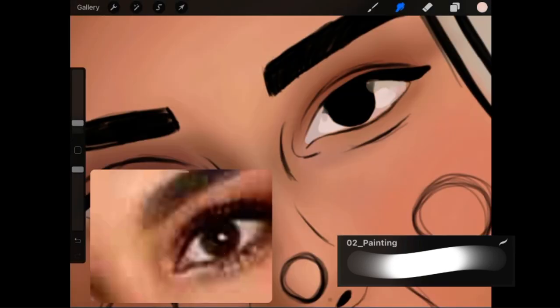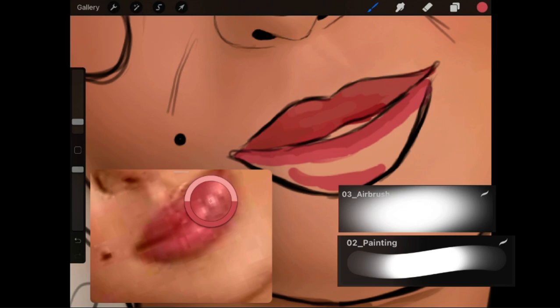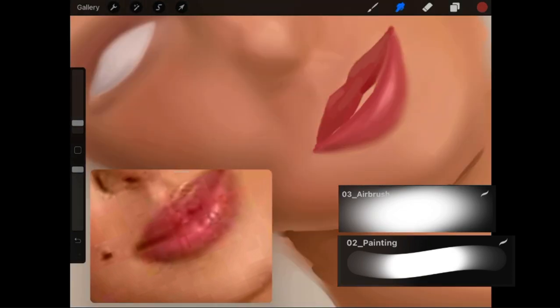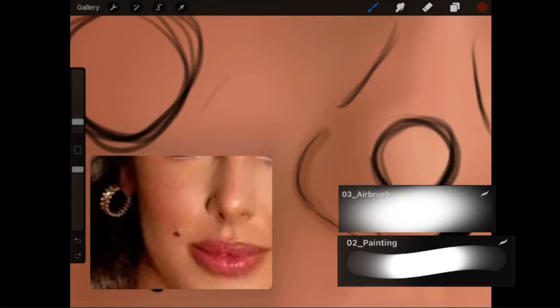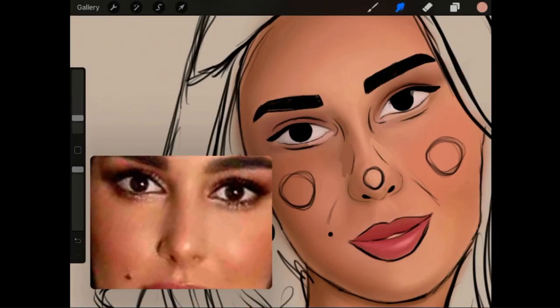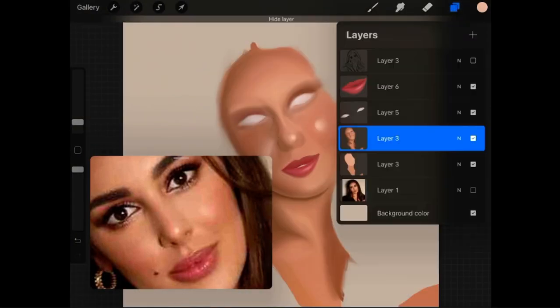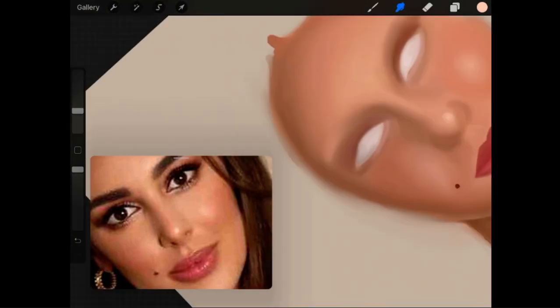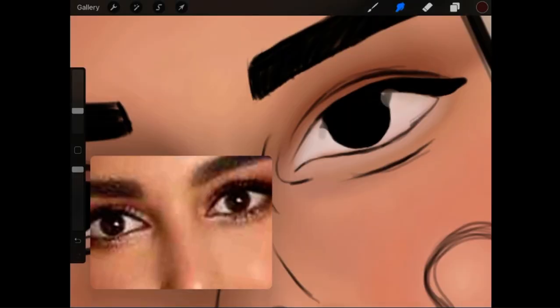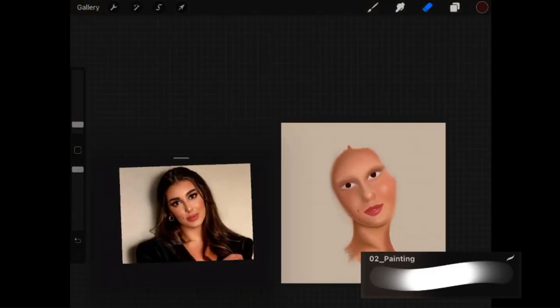Now I started working on the eye. I colored in the eyeball and now I am doing the shading on the lips. Now I'm coloring in the iris and of course adding the shading.